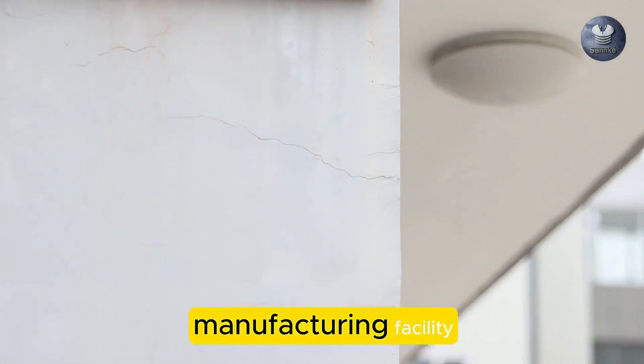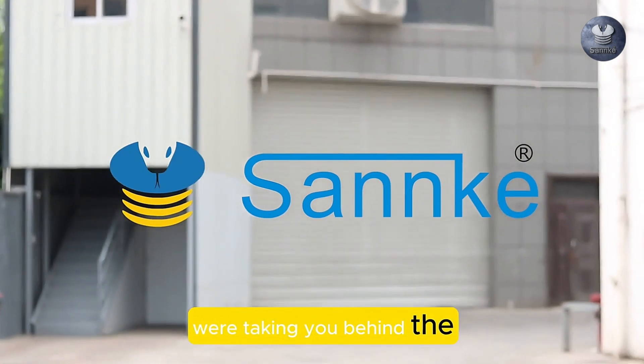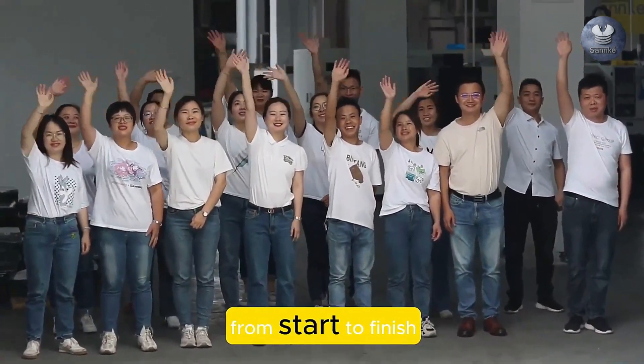Welcome to Sank Hydraulic Fitting Manufacturing Facility. Today, we're taking you behind the scenes to show you how brass fittings are made, from start to finish.